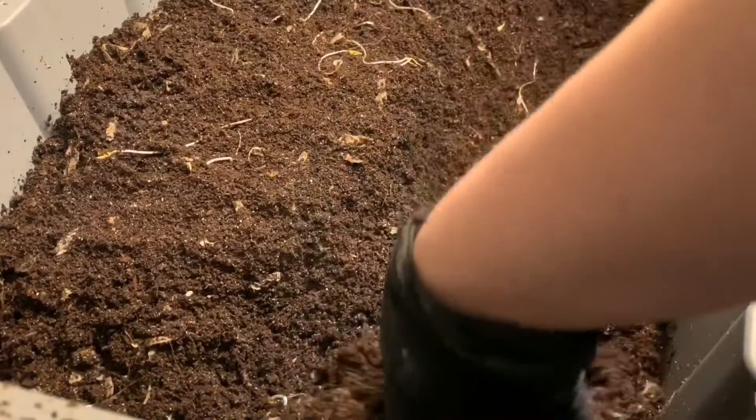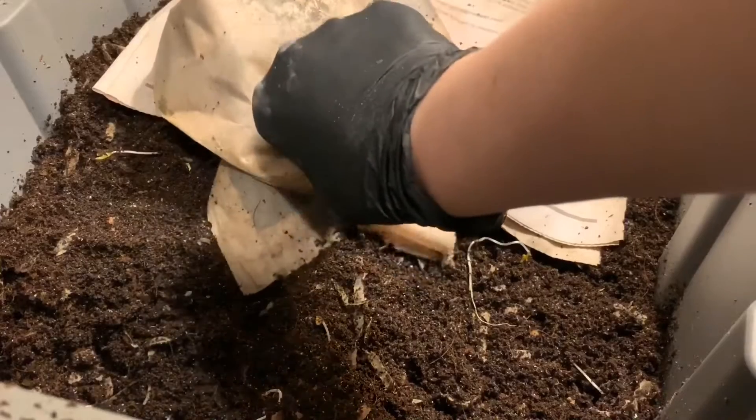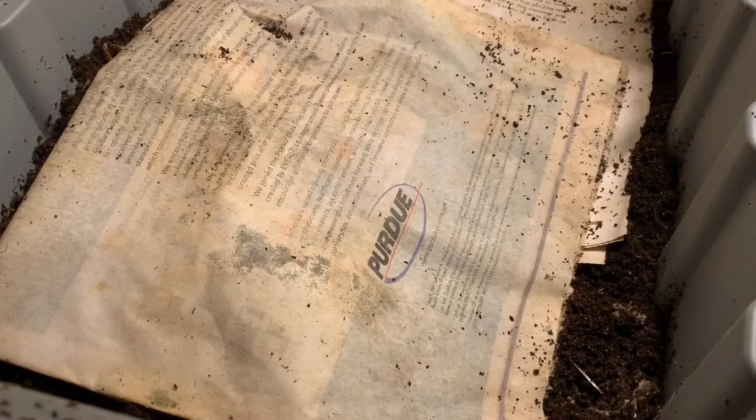Hopefully that will be enough, and I'll check back in if I need to add more. I'm just going to lay our newspaper cover back over the top — that also helps hold in the moisture. I'm going to pop the lid back on here and we will go over and take a look at the eggshells.